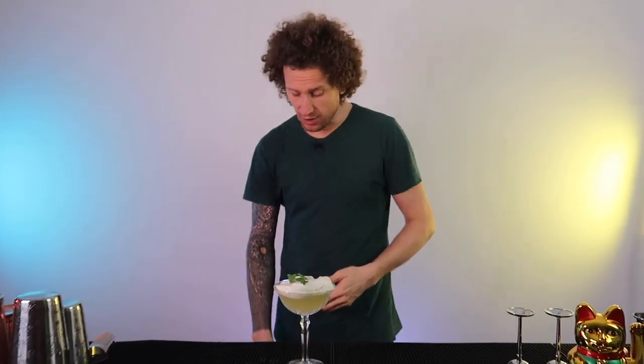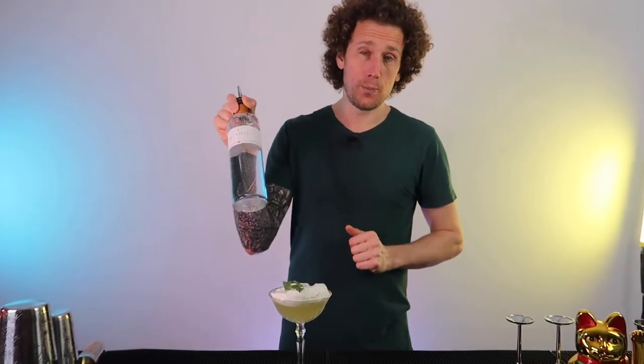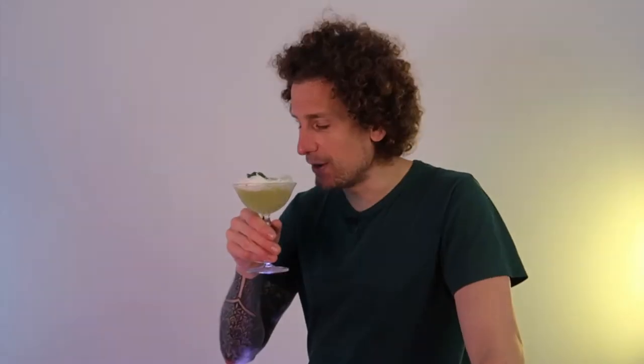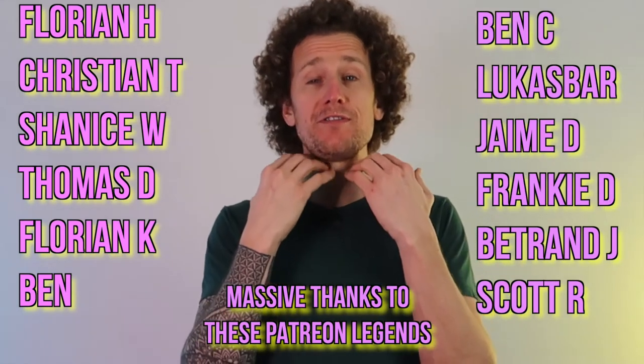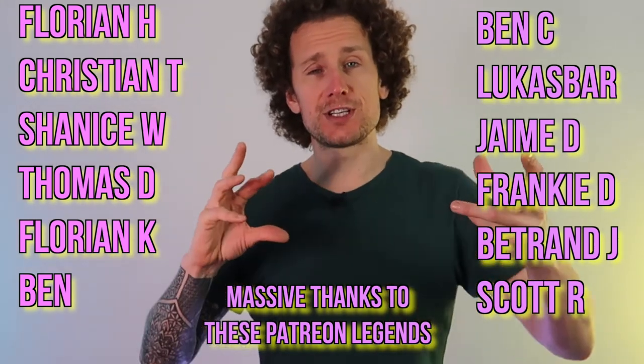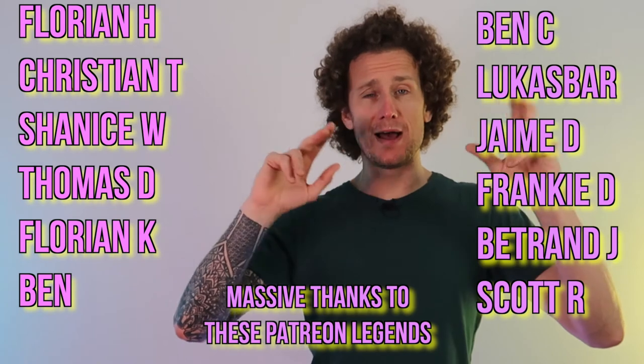I also wanted the cocktail to enhance the flavors of the Alpinist gin. Let's give it a taste, see what it tastes like. As soon as you swallow you can feel that spicy kick from the ginger, and all the other flavors are just kind of bouncing around inside your mouth.